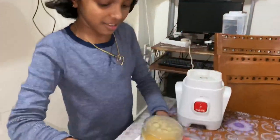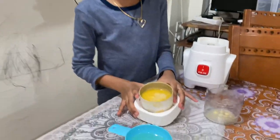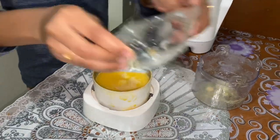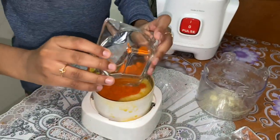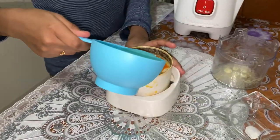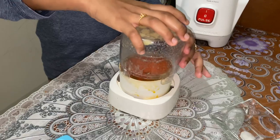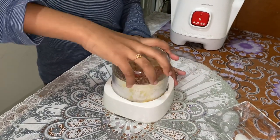Now we're gonna add the lemon juice and the chili powder. Now we're gonna add the rest of the oil and blend it all together. Okay, that's enough — close the blender and blend.